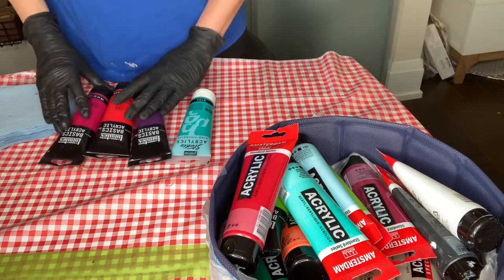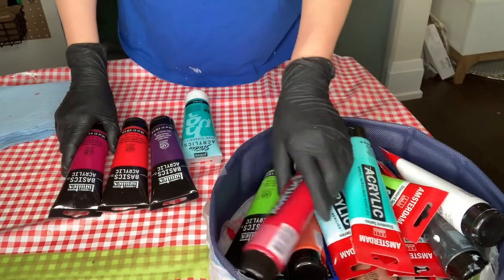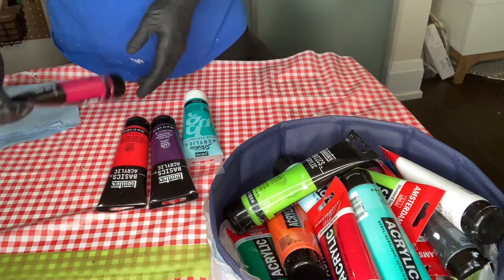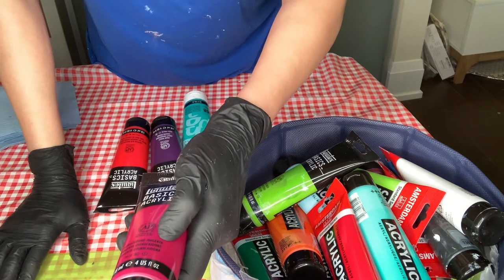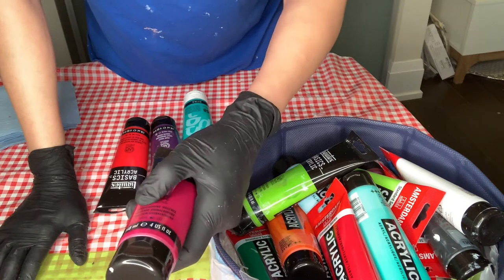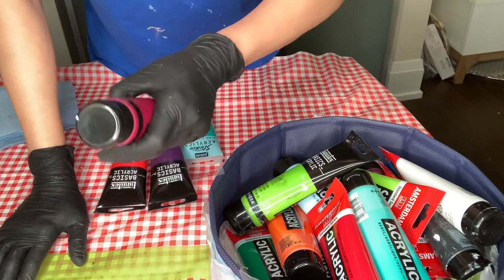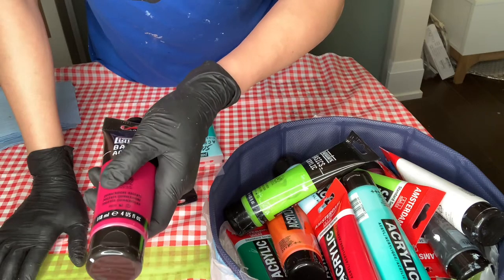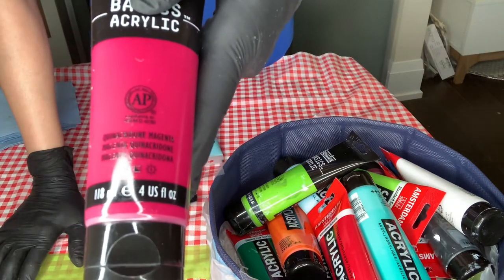From Liquitex, we already had Lime Green. Then one color that I love, love, love is Quinacridone Magenta — it's semi-transparent. You can spell it Q-U-I-N-A-C-R-I-D-O-N-E, or break it into three syllables: Quina-Cre-Done. Quinacridone Magenta — this color, guys, is amazing. I love it.